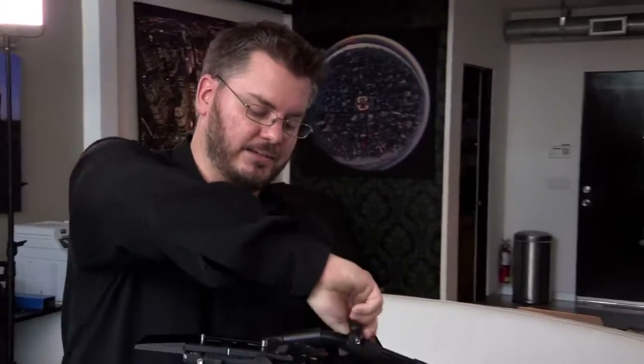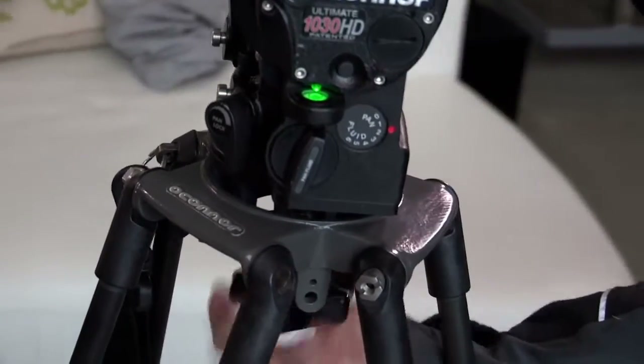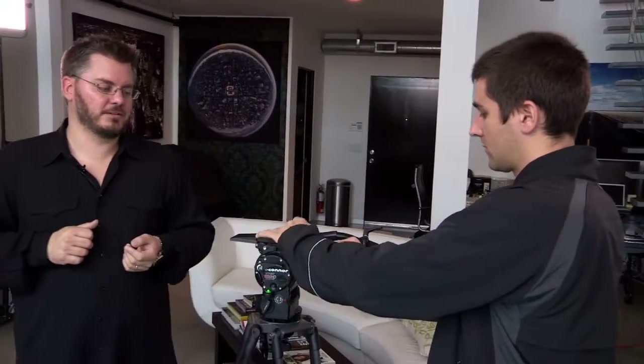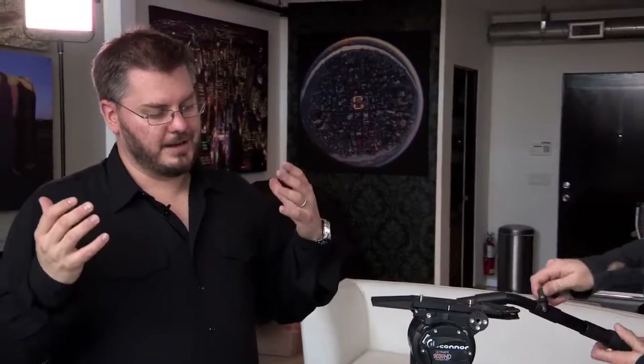Like any tripod, the handle goes on either end and extends. It also has a light for the bubble level, which is really useful at night or when you're in a rush. And it has one of the best quick release plates in the business — clear and definite feedback for when your camera is locked and loaded. As far as I'm concerned, it's just one of those investments you can make and never look back. You'll never need a different head unless you go to a very heavy camera system like Red or Panavision. For HDSLRs, this is what you consider a lifetime investment.